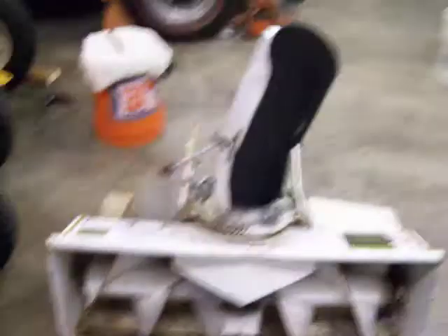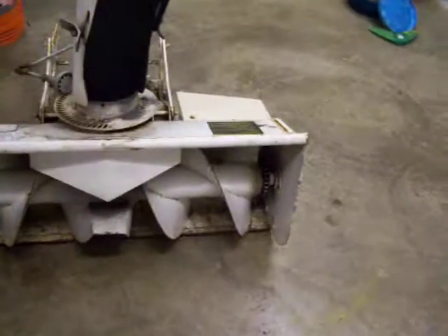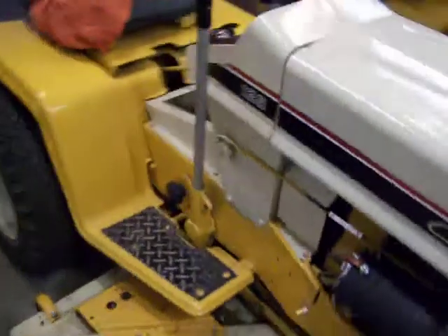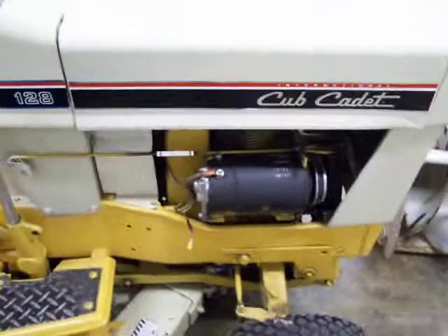The snowblower's bearing is going, I'll put a new chain on it. The 128 is not in the best shape of its life — I thought the motor blew up on it when I was cutting grass with it.